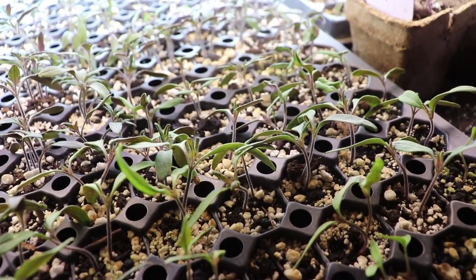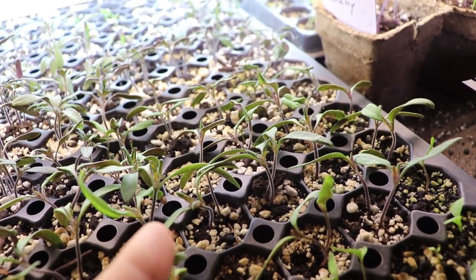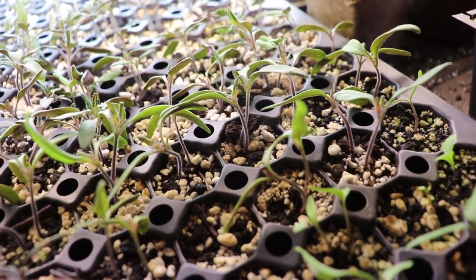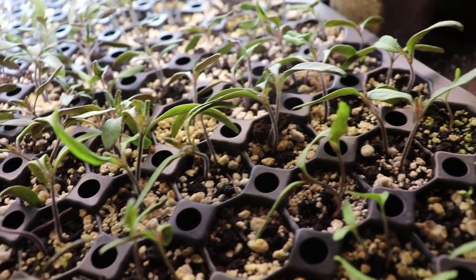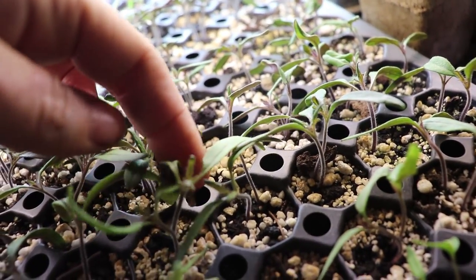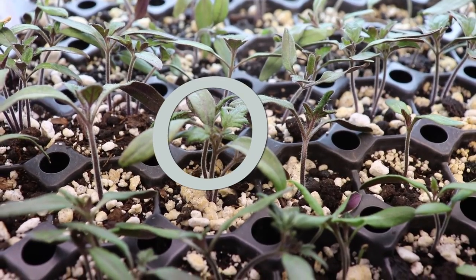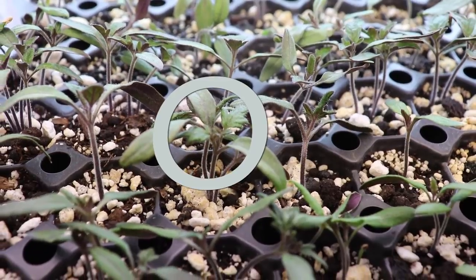I recommend letting your tomatoes get their first set of true leaves before you begin transplanting. Let me show you the difference between the seed leaves and the true leaves. Every seed that germinates has its own seed leaves — these long flat leaves are seed leaves, otherwise known as cotyledons. They provide the first nutrients the plant needs. Then as the plant develops, it gets leaves in the center that look more like tomato leaves.